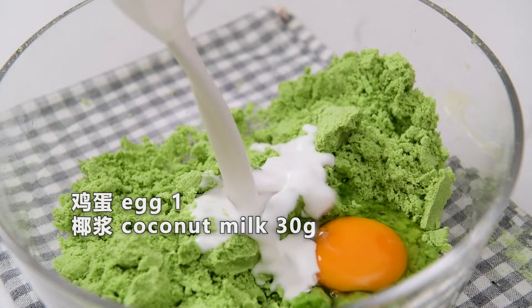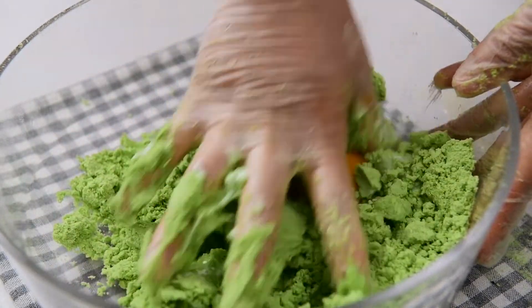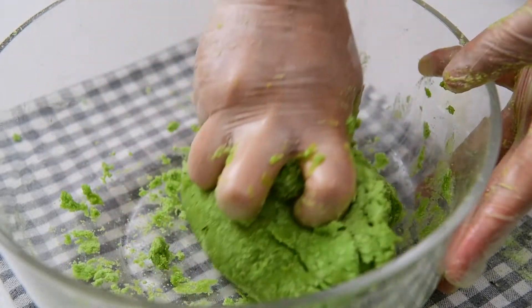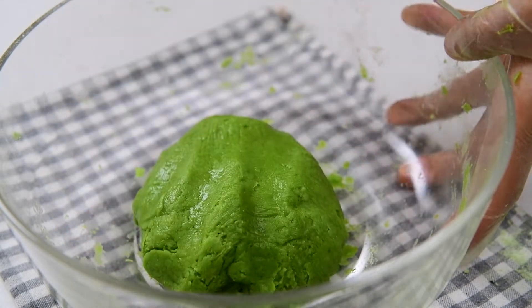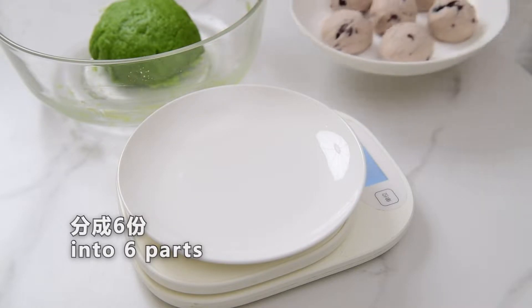American chili powder — add 1.5g of onion and chili powder.